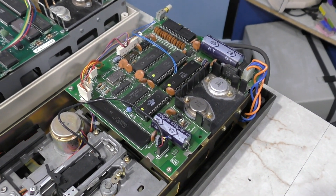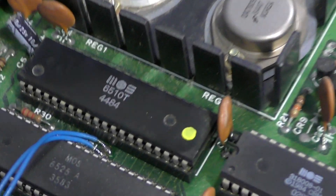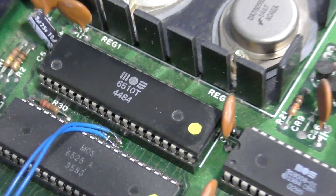The reason the 1551 is most fascinating is because all the other Commodore disk drives use a 6502 processor inside, but this disk drive actually uses a 6510 processor, which is the same one used in the Commodore 64. Neat.